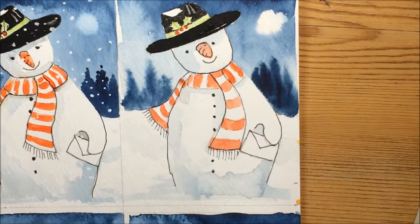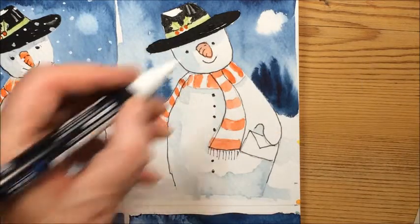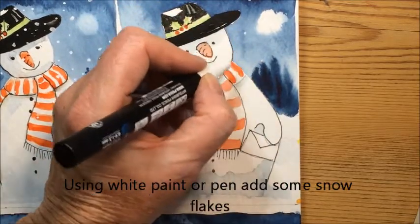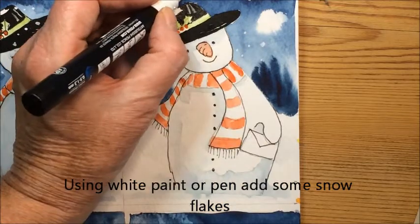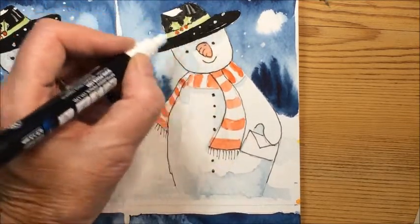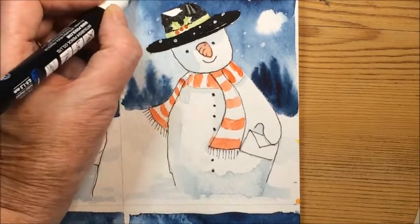The final thing — and it's entirely up to you whether you use a bit of acrylic paint, or a gel pen, or a Posca pen — you just go in and put a few snowflakes. If you do one or two bigger ones, one or two on his hat, anywhere where it's nice and dark where they really show up, it looks really effective.